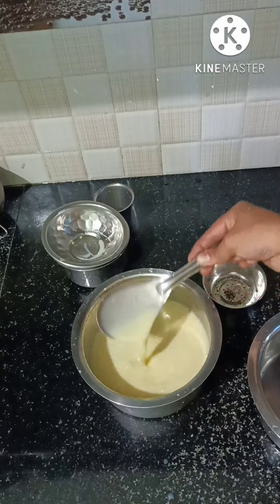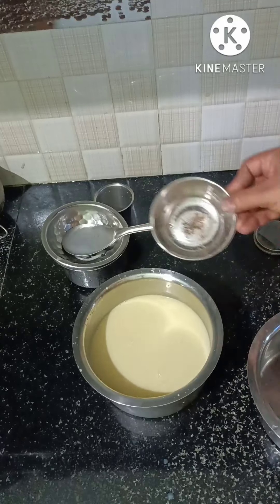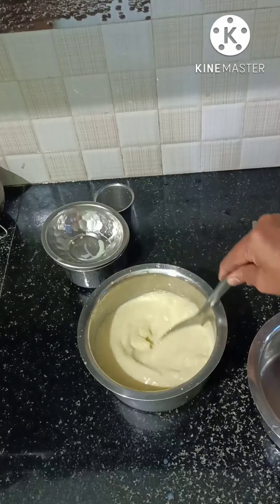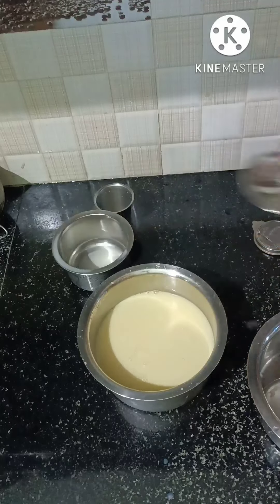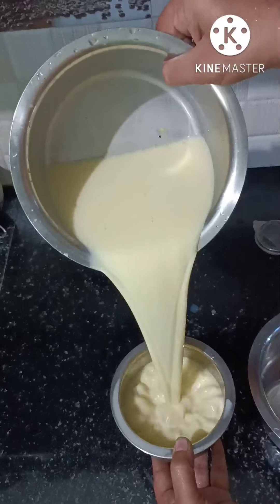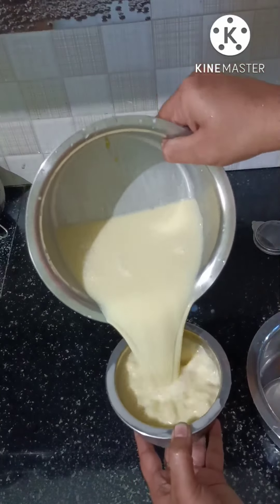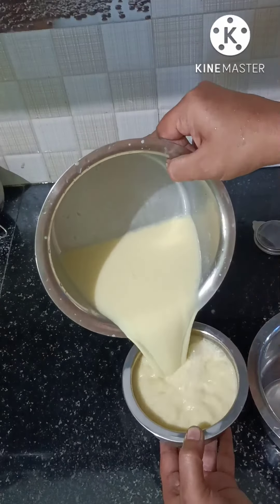Let's add a sweet powder to a different flavor. Let's mix it in a different taste. If you have to mix it too, let's mix it in a different taste.